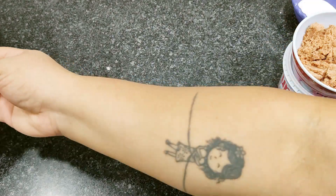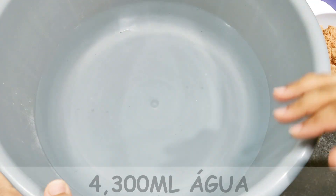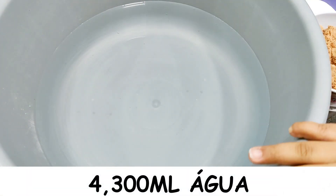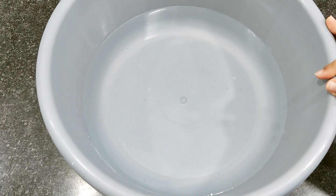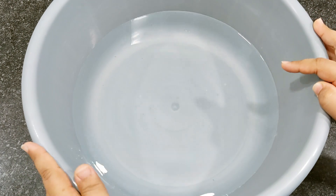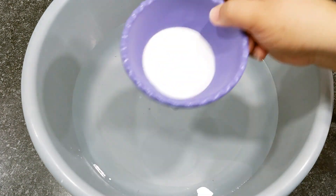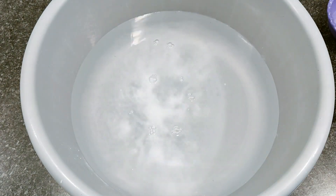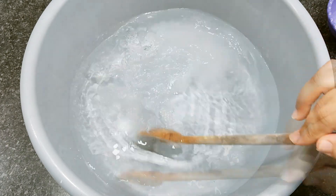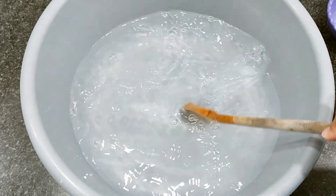I've set aside my water here — 4 liters and 300 ml at room temperature, taken straight from the tap. This is a recipe where you just mix everything together and it's done. I'll start by adding the baking soda and giving it a stir to dissolve it. Then I'll add the vinegar.